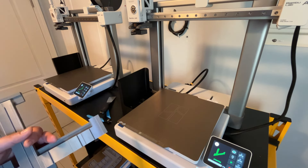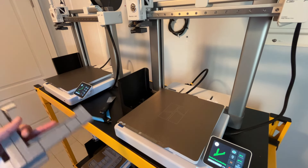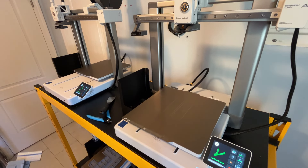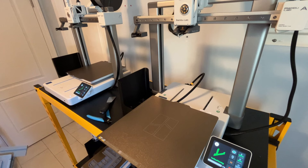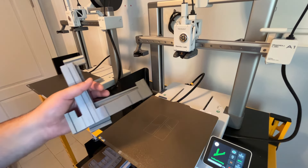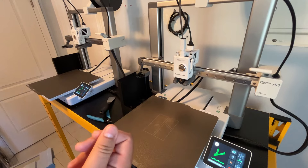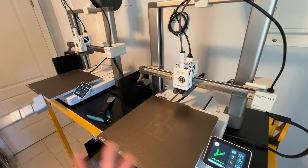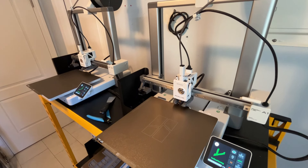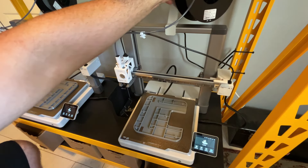What do you guys think about leaving on the flow calibration and bed leveling tests? I just leave them on so prints come out great every time. Do you guys turn it off? I'm thinking about testing it — maybe the next print I won't turn those on and see how it turns out. When I take prints off the print bed, I don't remove the PEI sheet — I just take off the print and keep going.